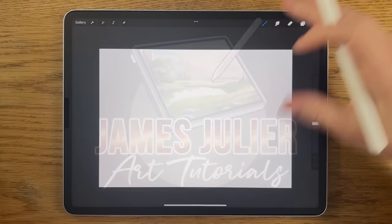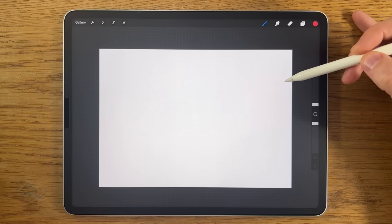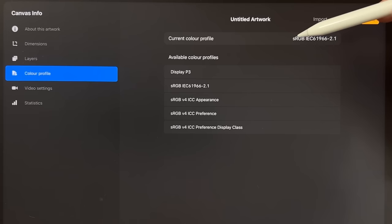I'm going to break this down into easy-to-follow steps within the app Procreate, so you'll learn about the painting techniques as well as the app. I don't see any reason why you couldn't use a different app on a different tablet, but within Procreate I'm using their default A4 canvas which is 297 by 210 millimeters at 300 DPI, and the color profile is sRGB with the code that ends in 2.1 — it's on the list by default within Procreate.